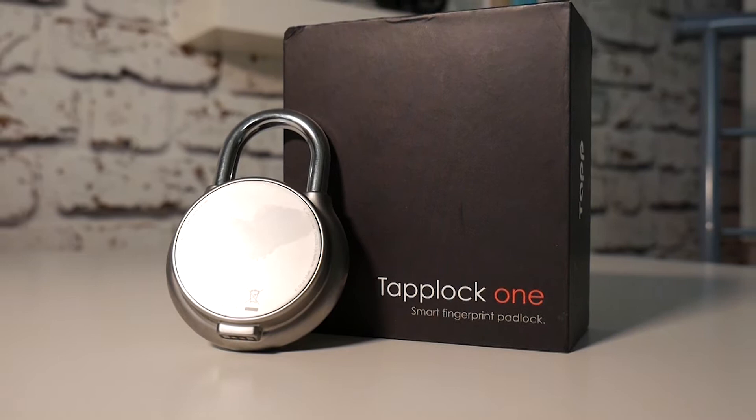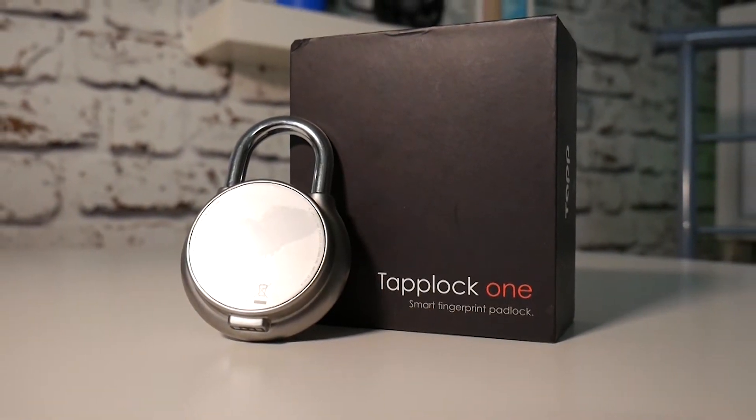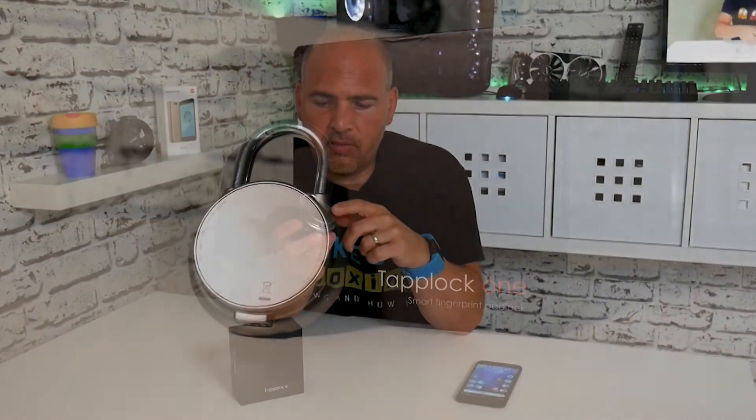So if you find that your backplate does move, then contact TapLock directly at the information below, and hopefully they'll try and resolve it for you. I'm not going to make any promises for them, but I would imagine as a goodwill gesture they'll sort it out for you.